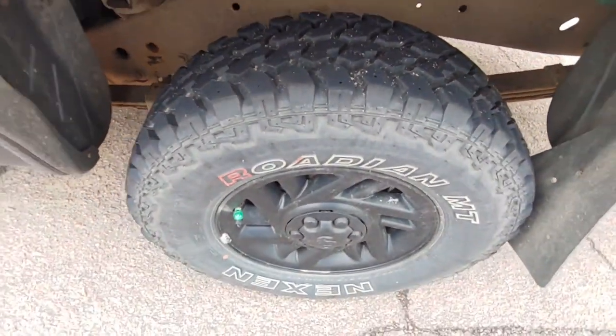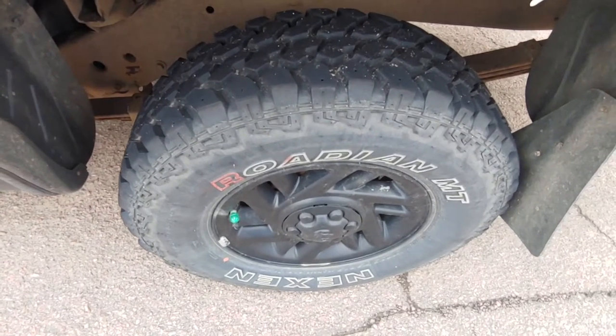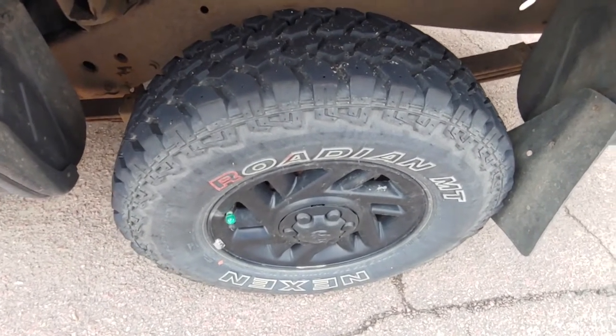Overall, for tires that I spent around $800 total for all of them, and to have them put on which was like $80, not the worst in the world.